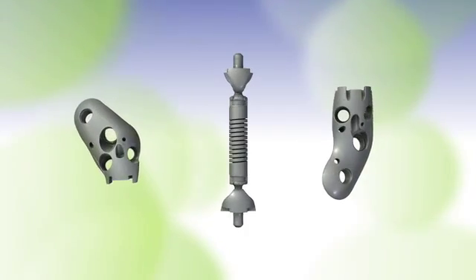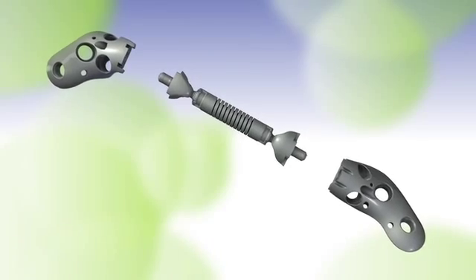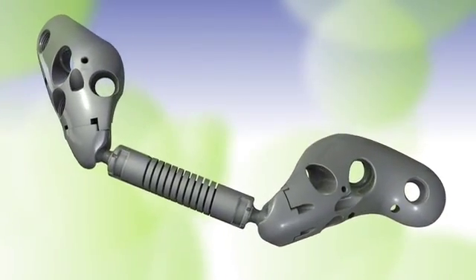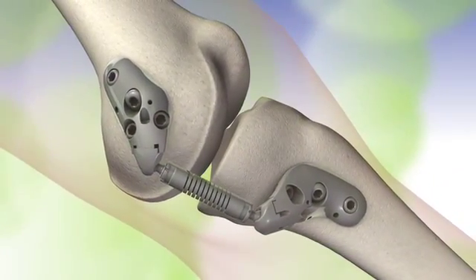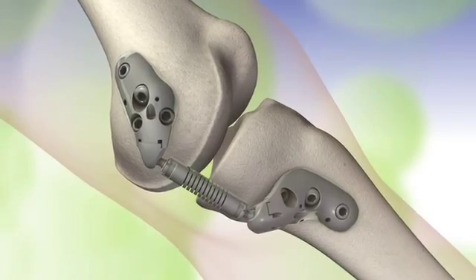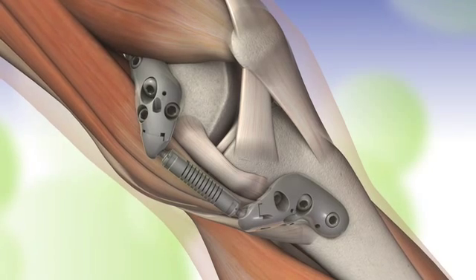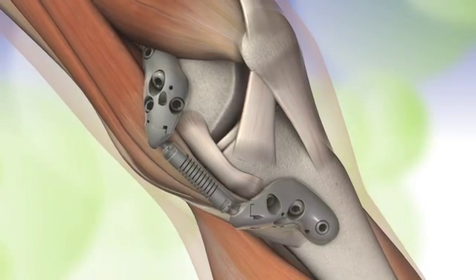The Moximed Kinespring Knee Implant System is a revolutionary new prosthesis designed to treat the symptoms of pain and loss of function resulting from osteoarthritis of the medial knee. Weight or load reduction is clinically proven to relieve symptoms of osteoarthritis. The Kinespring system is designed to absorb and reduce loads borne by degenerated or diseased knee cartilage.